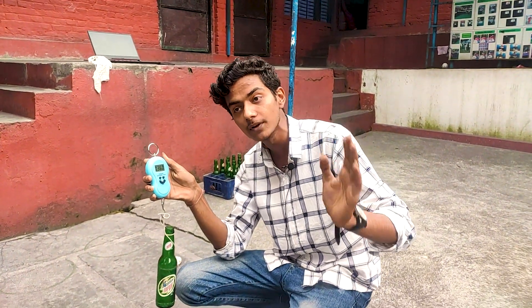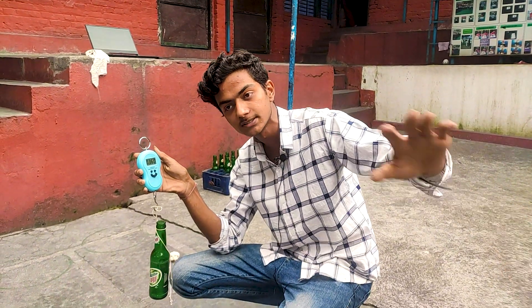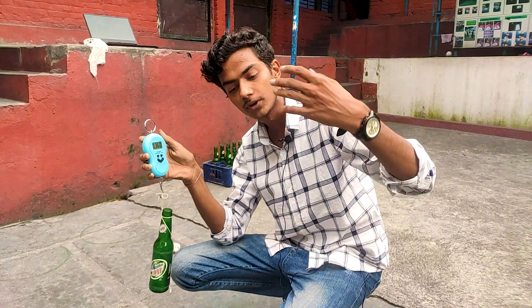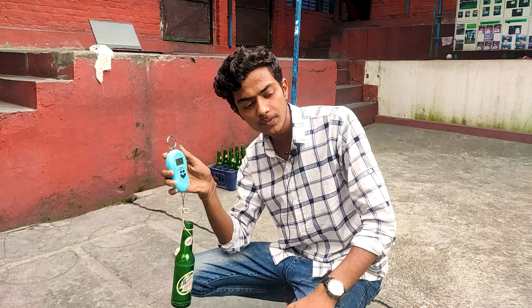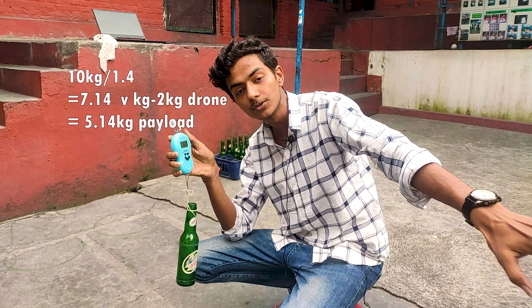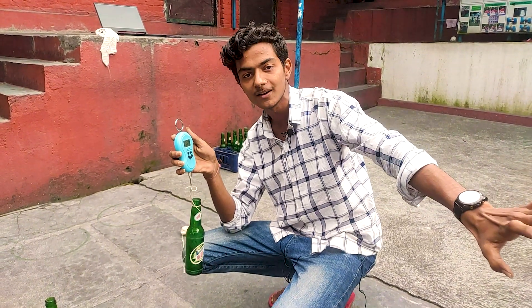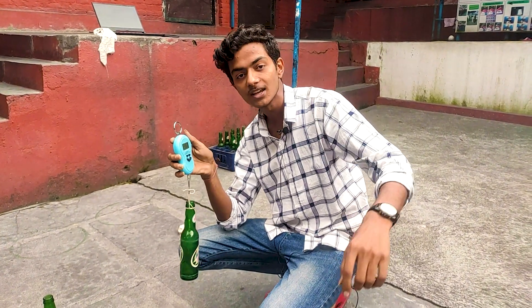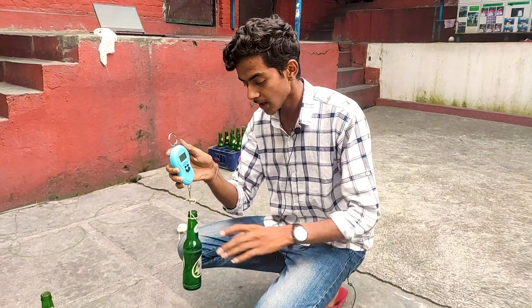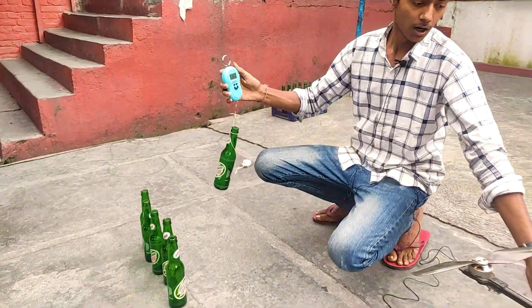For every single kilo there will be about three bottles. With the theoretical calculations, this drone should be able to lift up to 5 kilograms because the combined thrust of all the motors is 10 kilograms. With a thrust ratio of maintaining nearly 1.5 to 1, this drone should be able to lift nearly 5 kilograms. But we are not going to push it to the absolute limit, so we will test up to 4 kilograms and see whether it will lift or not.